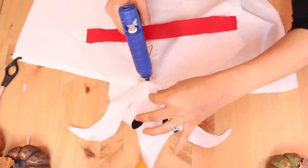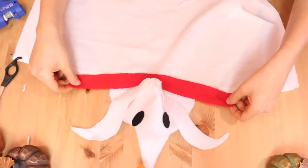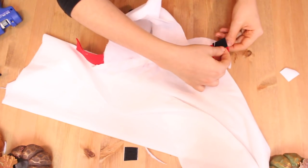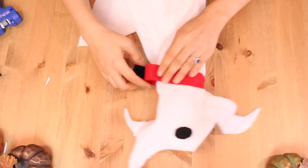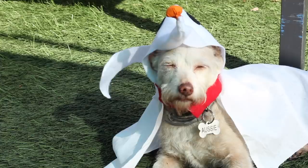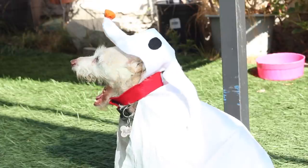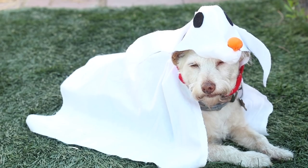Finally, for the last step, I glued on a red strap of fabric near the collar section to resemble Zero's collar, and then added some velcro to it so that I could tie it around my dog. And once that is done, you have yourself a Zero costume for your dog! I was really happy with how this one turned out — I think it would be perfect for a Jack and Sally couple's costume.